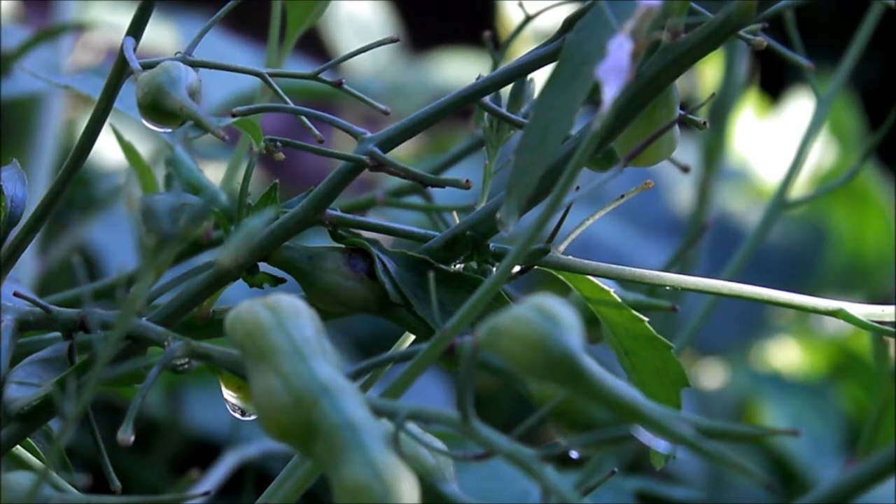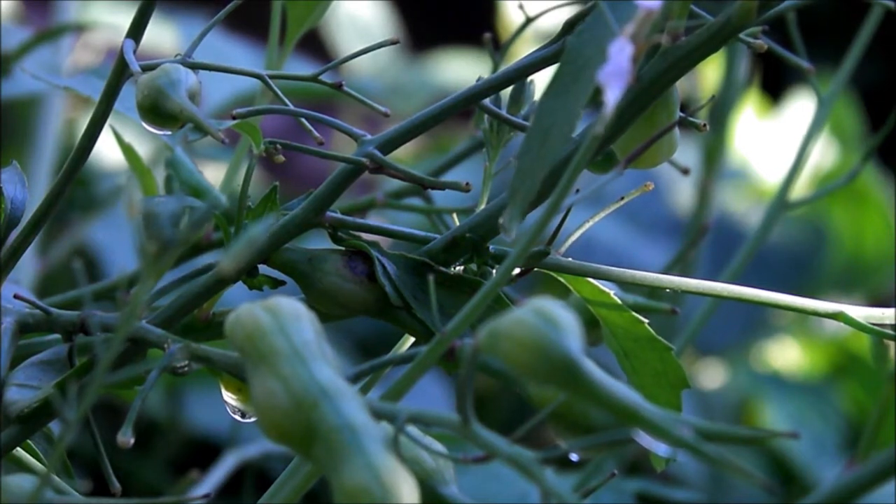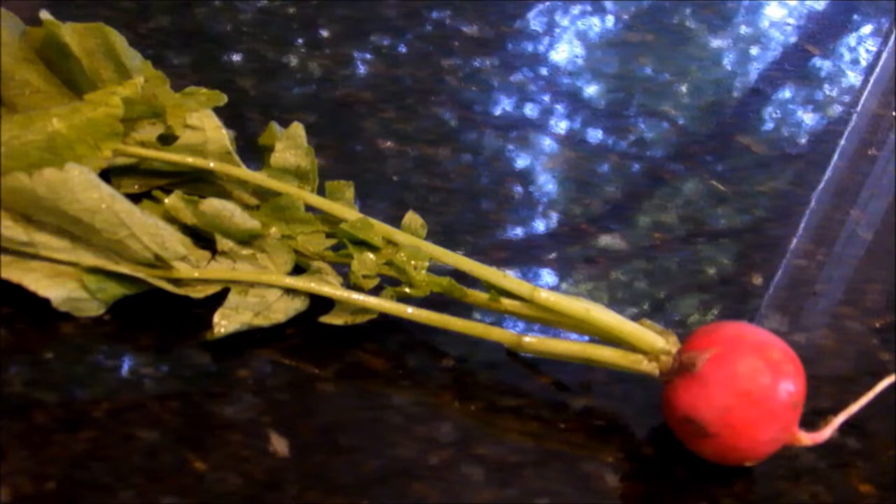Fresh radish pods are spicier than cooked pods, the same as with the radish. The pods are best when freshly picked but may be kept in the refrigerator for a month or more. The root is what we are most familiar with and it tastes great raw and adds a great crunch to salads.